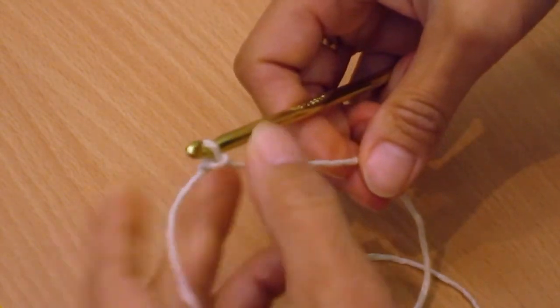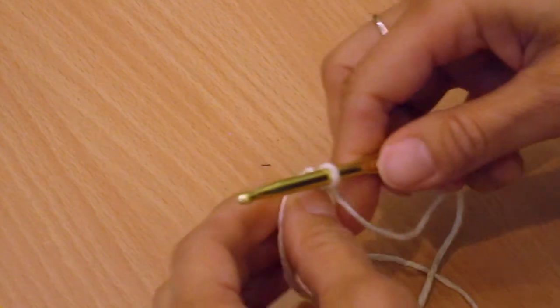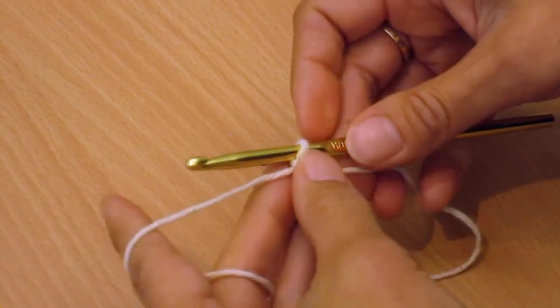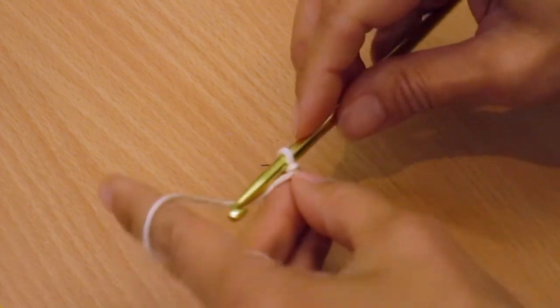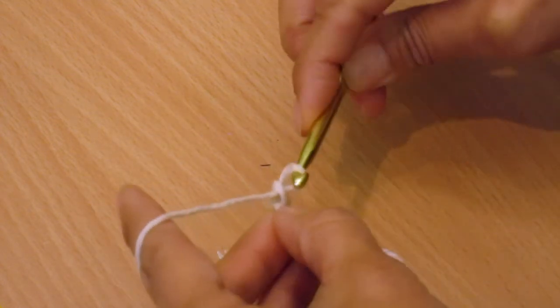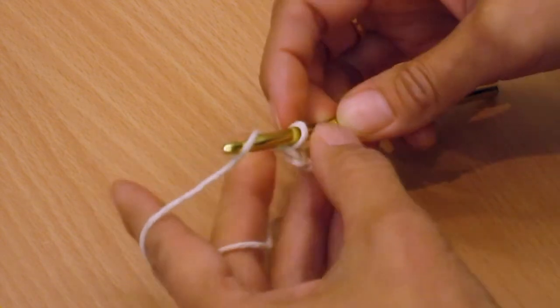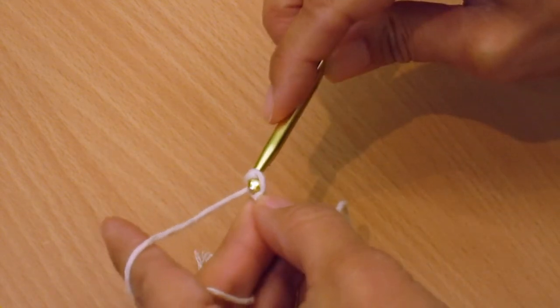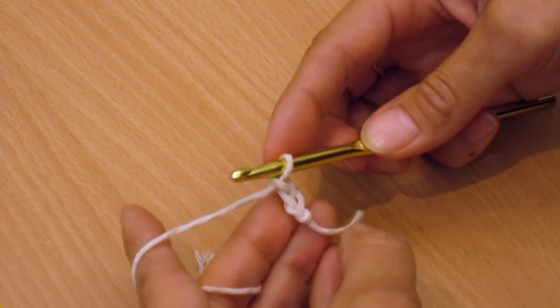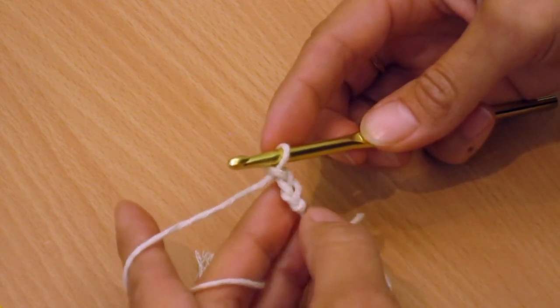So I'll show you how we started the market bag again. We did two chains, so: yarn over, through the loop — there's your first chain; yarn over, through the loop — that's your second chain. Now to do single crochets, in the workshop we started with this and then made a single crochet in the second loop from the hook.